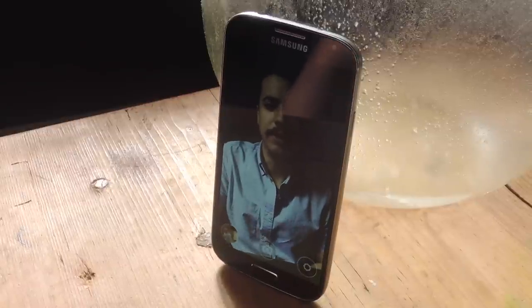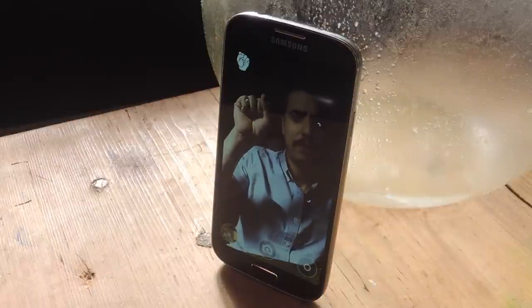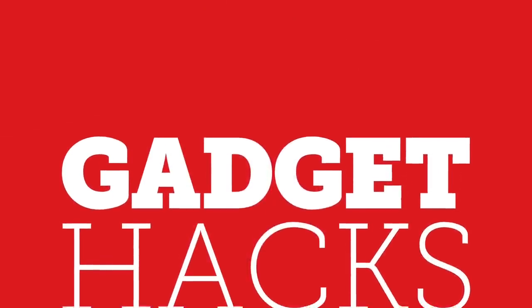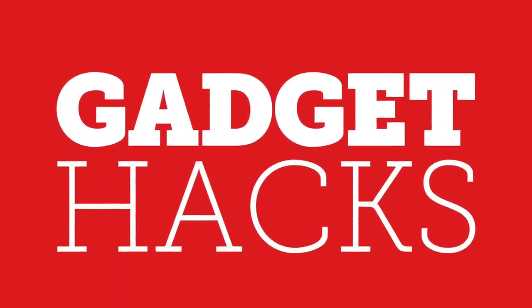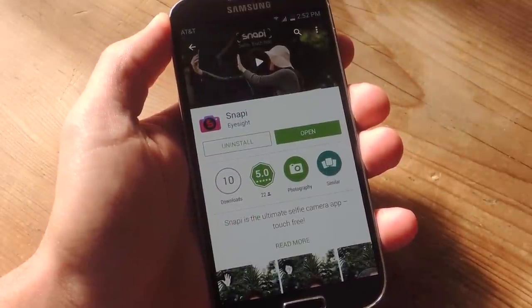Hey, what's up guys, it's Neil here with Gadget Hacks. Today I'm going to show you how to take some pictures without touching your device and using some simple hand gestures. To do this, all you need is the free application from the Google Play Store called Snappy.